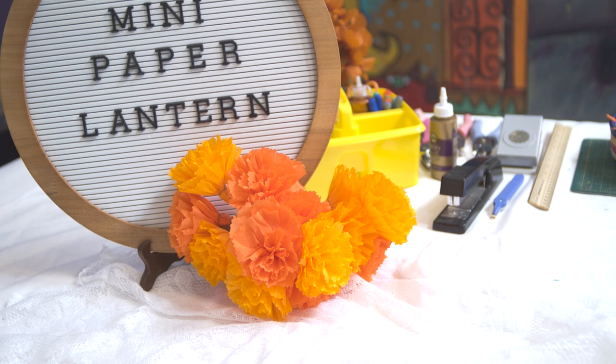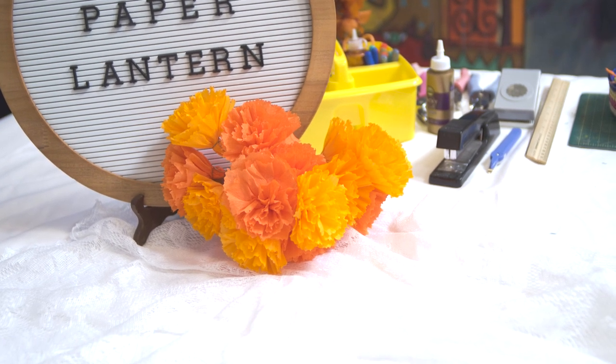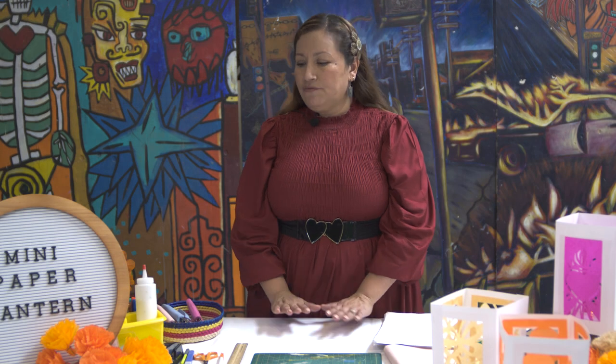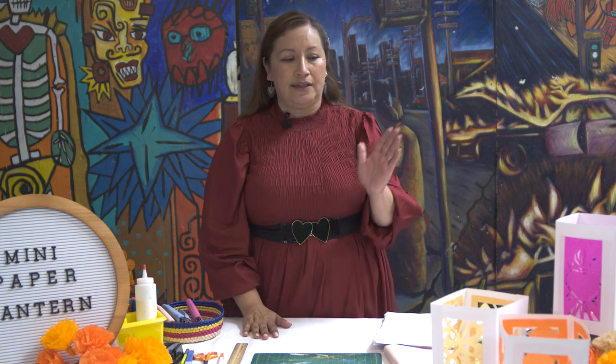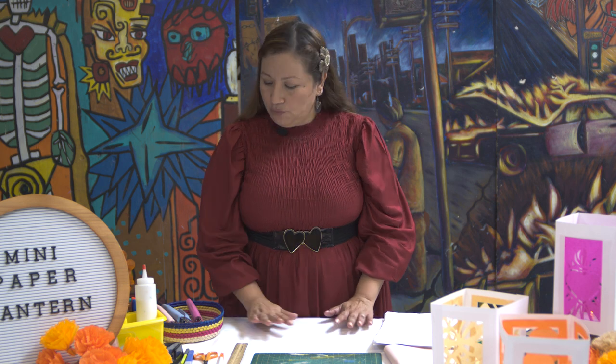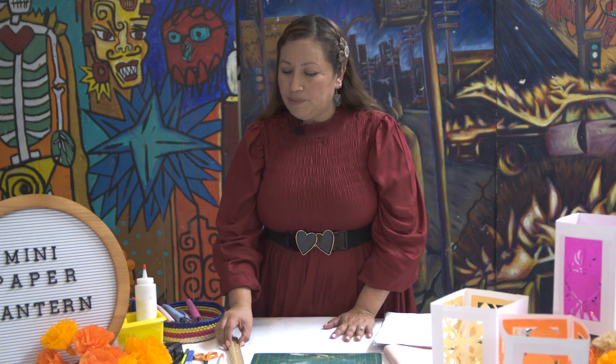First things first, I'm going to be guiding you on gathering all your materials — that's most important — so that way you'll be ready and set to create this wonderful piece for all of you to enjoy. So what you're going to need is a couple of materials.